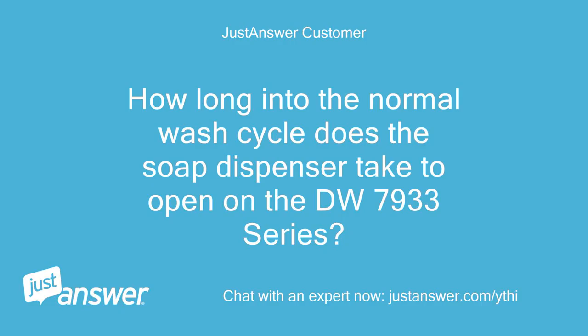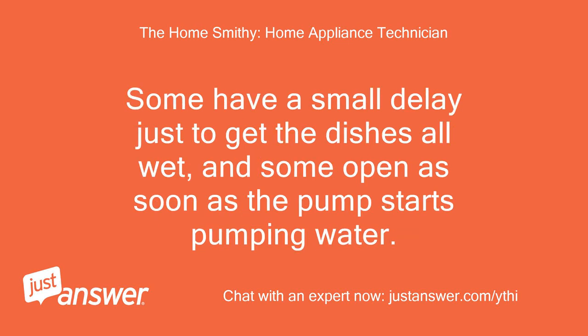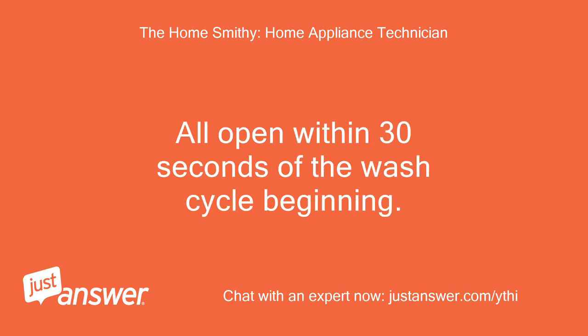How long into the normal wash cycle does the soap dispenser take to open on the DW7933 series? The soap dispenser on all makes opens as soon as the unit is full and has started to pump water through the system. Some have a small delay just to get the dishes all wet, and some open as soon as the pump starts pumping water. All open within 30 seconds of the wash cycle beginning.